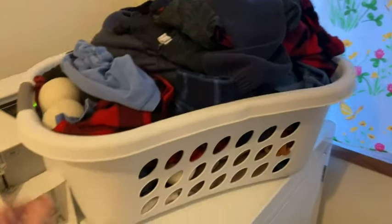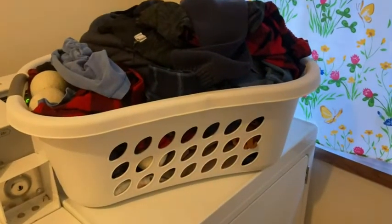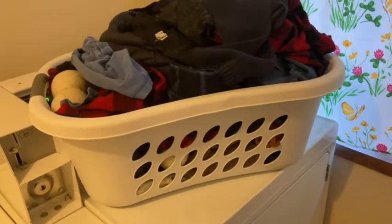I'm really happy with these. I think if you're looking for a decent laundry basket, this is definitely one to consider. I hope this video has been helpful. Good luck.